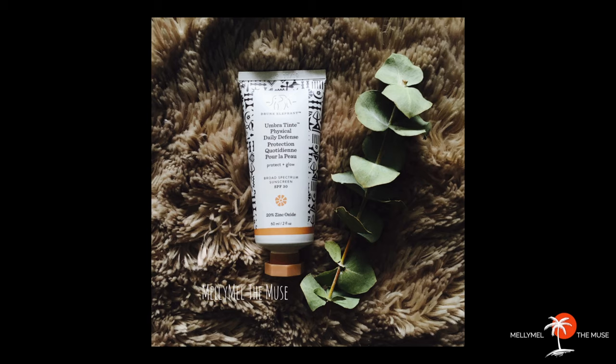Up first is the Drunk Elephant Umbra Tint Physical Daily Defense. This product claims to be a sheer physical sunscreen that delivers powerful UV protection and helps prevent free radical and oxidative damage as well as photo aging, with a hint of tint for a gorgeous glowing finish. It's suggested to apply every morning to your face, neck, and chest. It's broad spectrum with an SPF of 30, and the active ingredient is 20% zinc oxide.